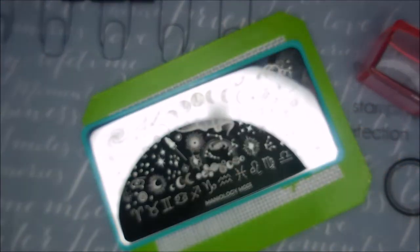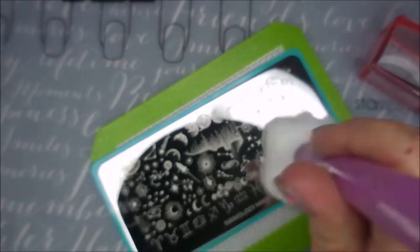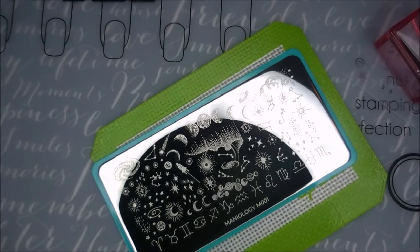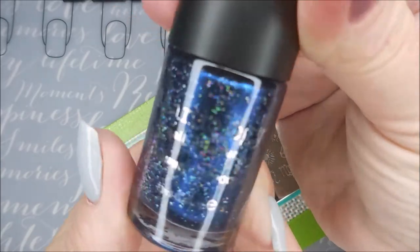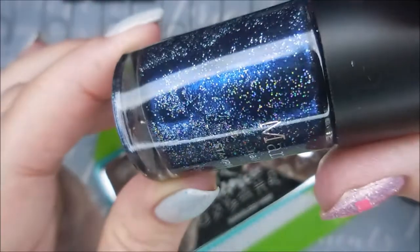Here is Maniology's M001. I'm going to pull that blue film off, clean that plate with some acetone, and wipe it with a paper towel. This is such a cute plate. I'll also be using this Maniology Celestial stamping polish.